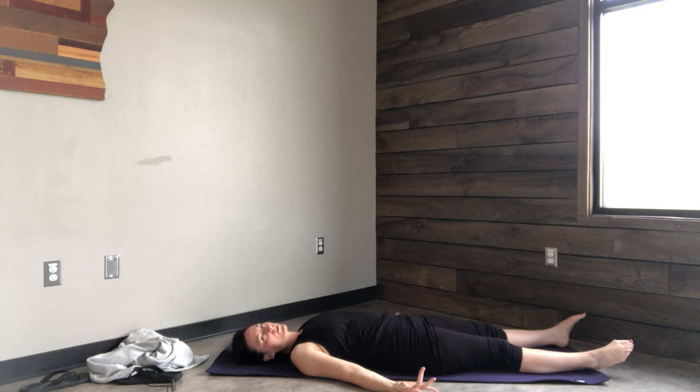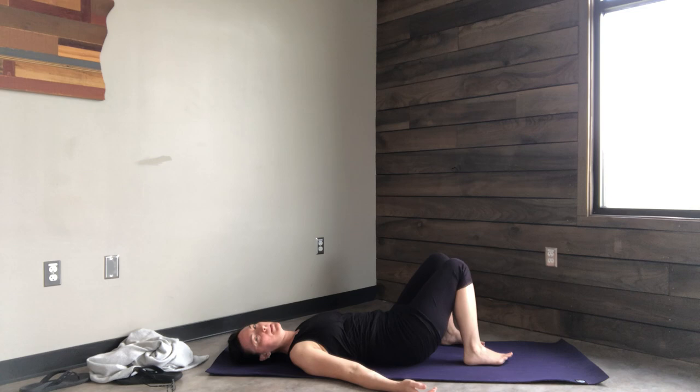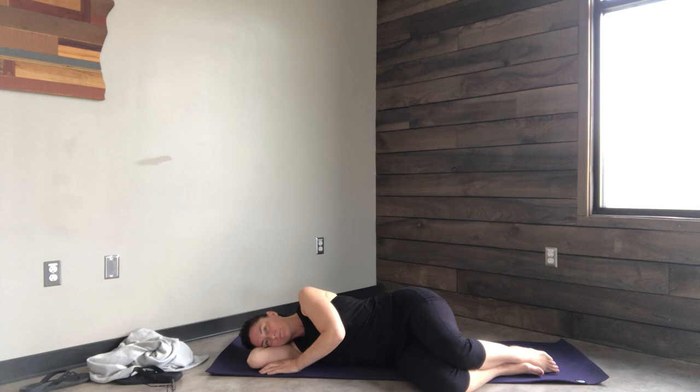Start to wiggle your fingers and toes, add a little movement, eventually taking your time rolling onto your side. Really taking care of yourself and honoring yourself for showing up, moving slowly and gently. Make your way to a seat.